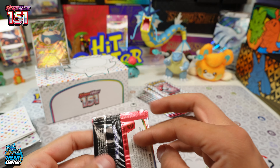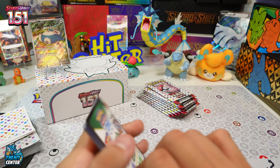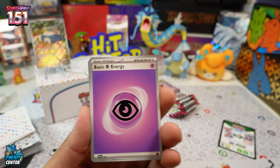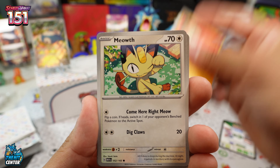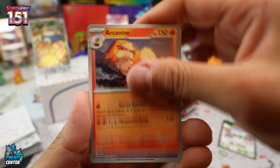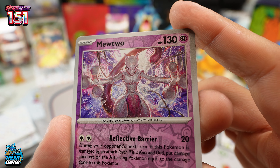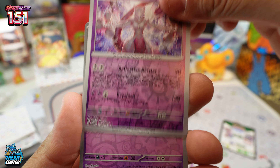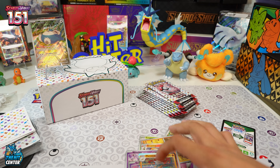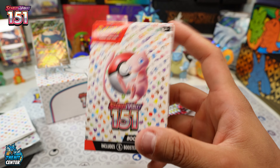Again, Friday September 22nd this officially comes out. I think your best bet is probably the ETB — they should be fairly easy to get. Starting off the first pack: Manky, Clefairy, Graveler, Arcanine, and wow — look at that Mewtwo artwork, really nice. Drowzee in the reverse and Marowak regular.